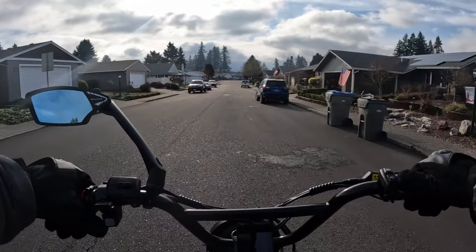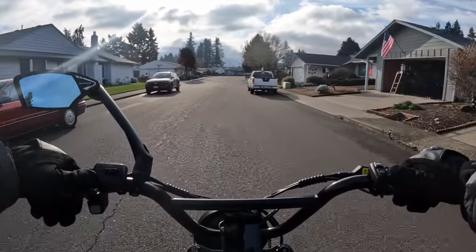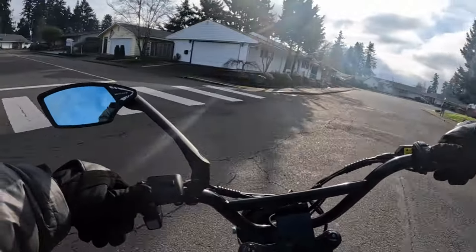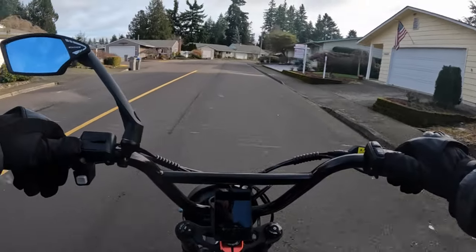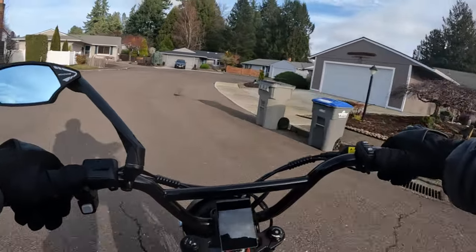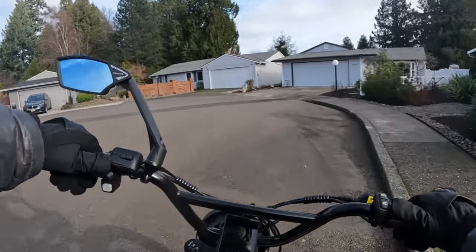So check that out — it's the Dirt Goat by Goat Power Bikes. It looks like a clone of the Sur-ron or Talaria. Let me know in the comments what you think of the bike, or if you have a comment on another video, go ahead and leave that in the comments too.